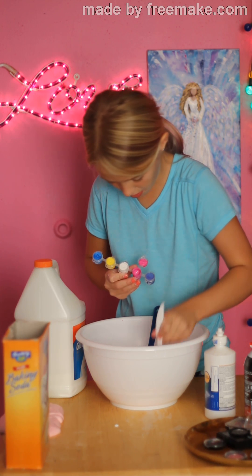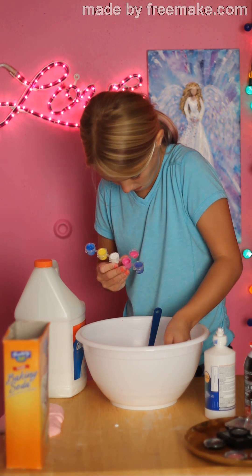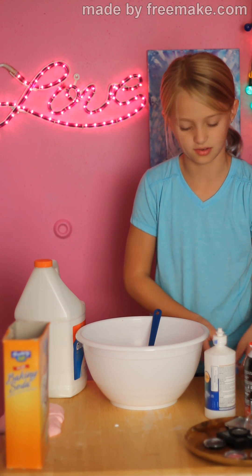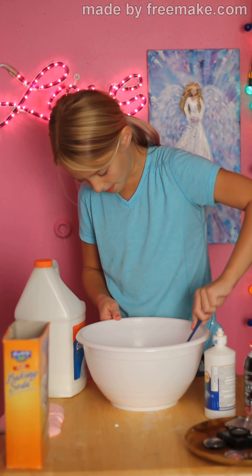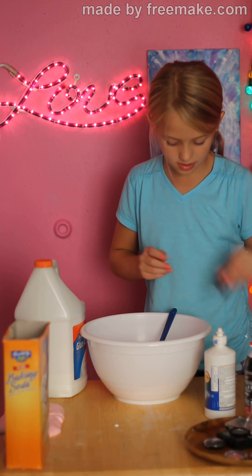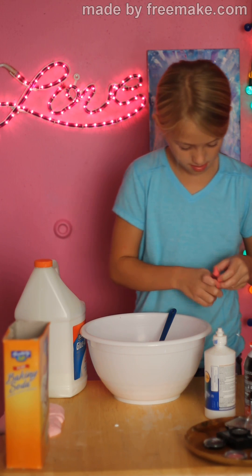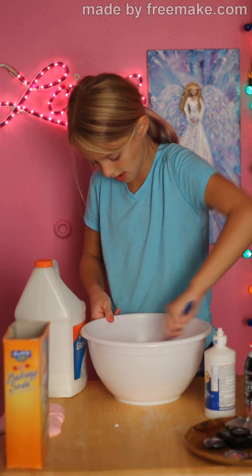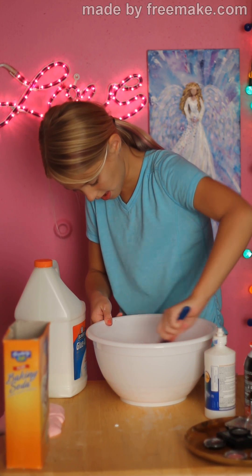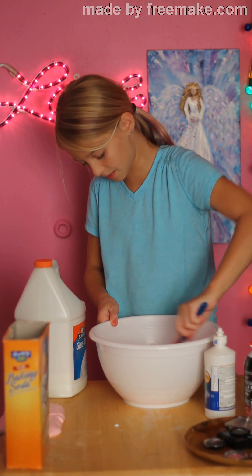So I'm going to add some pink. Close your paint or whatever you're using, set it aside and mix it in. I did not add as much as I needed — it's not very bright. So just to speed up the video, I'm going to add some more and do that. Now just stir in your color. I added a little bit too much color, but why not?